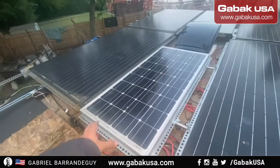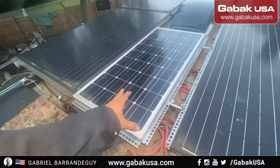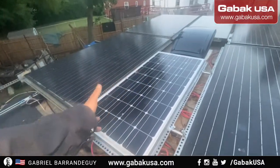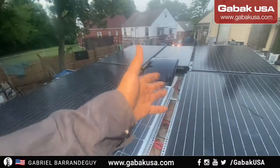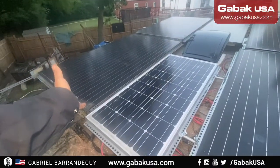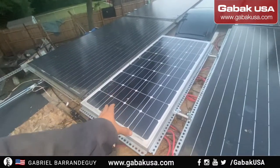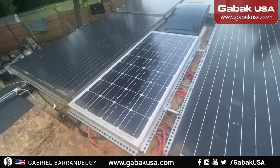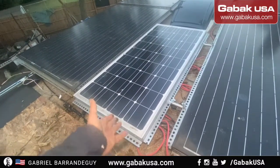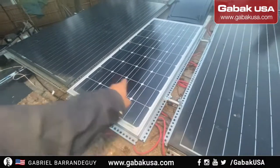This is the solar panel we were talking about. I'm going to take it out and show you how to connect it. You can compare it with the other ones — the other ones are less efficient, while this one is more efficient and more compact, so you can put it in a small vehicle. I'm going to show you how to connect it.